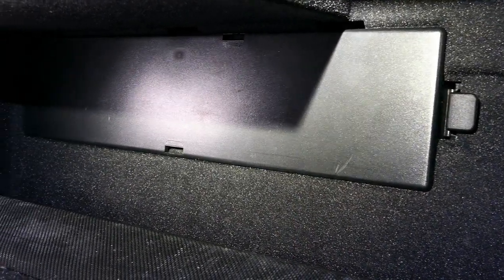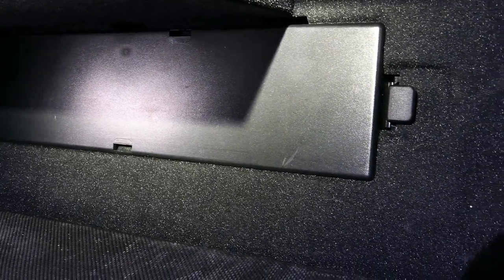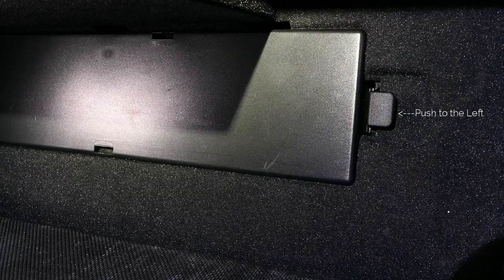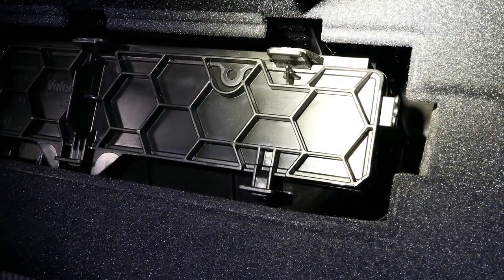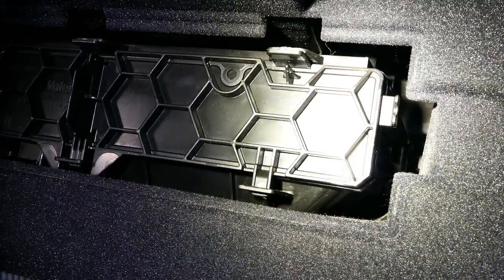Here is the first plate that you have to remove. On the right side there's a little lever that will dislodge the first plate — you'll push on that lever and pull the plate out. Now that we have the first plate off, I wanted to show you the secondary plate.